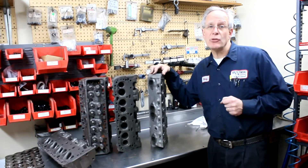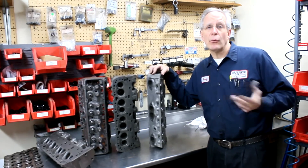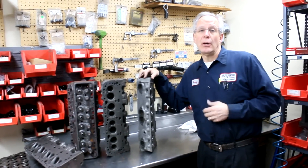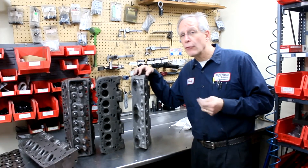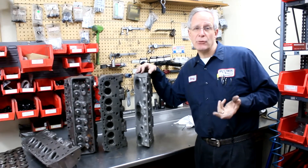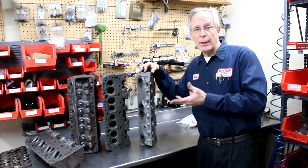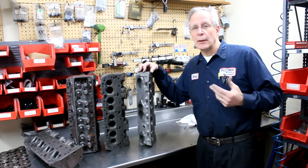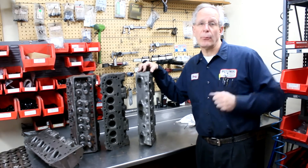We can also help with camshafts. We have a database where we keep track of every camshaft we've sold for about the last six years. So if you're looking for a cam — even a limited lift cam like a 390, 410, or 447 lift — we've got you covered on camshafts as well. Anything in the way of open chamber cylinder heads, we've got you covered. Give us a call — we can supply bare heads, complete heads, and we can also modify your heads.